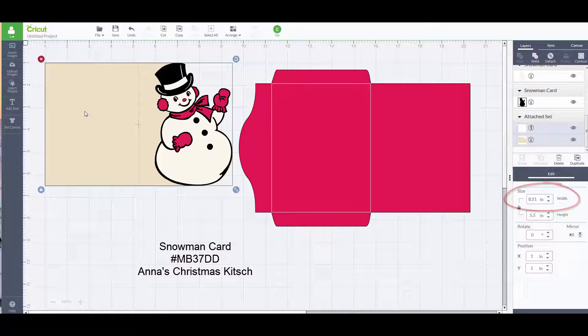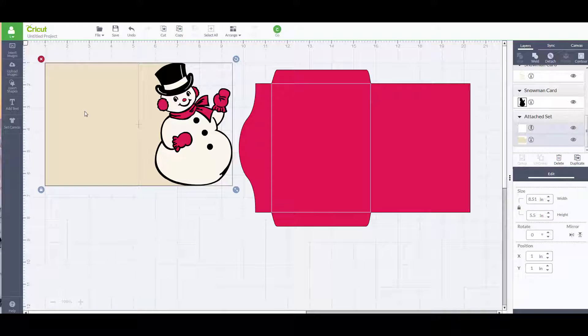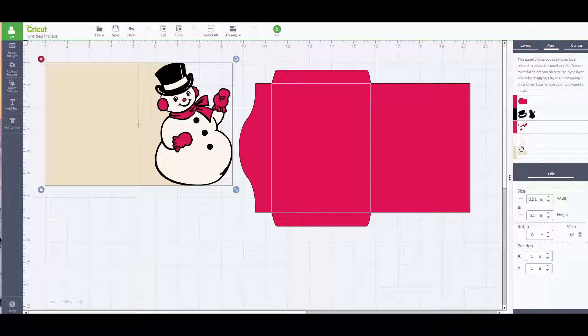Before clicking the go button to send my images to be cut on the Cricut, I'm going to click on the sync icon and look at the different colors I'm going to need for each mat. What I do notice is the red for the envelope and the red on the snowman are two different shades of red.